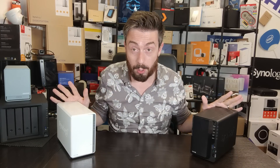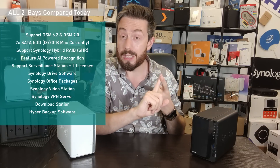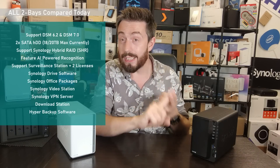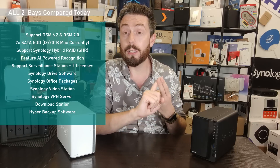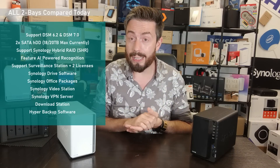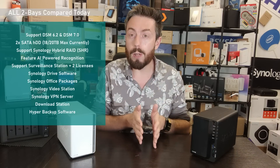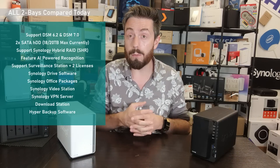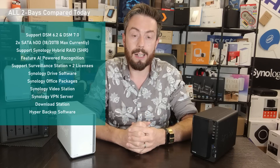All of the 2-bays we're talking about today arrived with DSM 6.2, and with DSM 7 now launched, all of these systems allow you to upgrade to DSM 7. All of them support Synology Hybrid RAID — that's a mixed RAID configuration where you can have two different-sized drives inside and the system will still take advantage of both, though it's far less appropriate in 2-bays than larger ones.